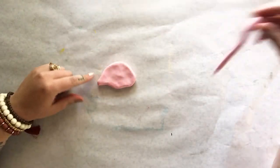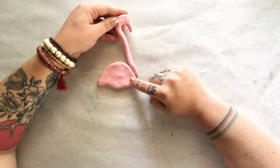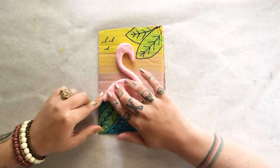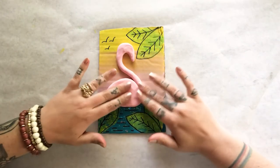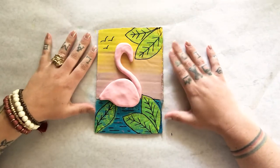Now I have the shape of the body and the shape of the neck. We need to assemble this on our cardboard. By applying a little bit of pressure, your clay should stick very easily to the cardboard.